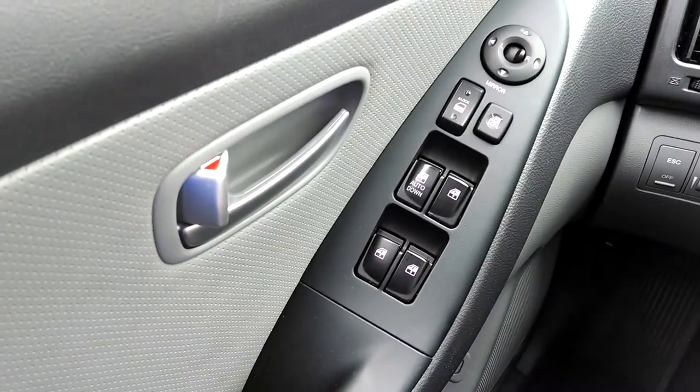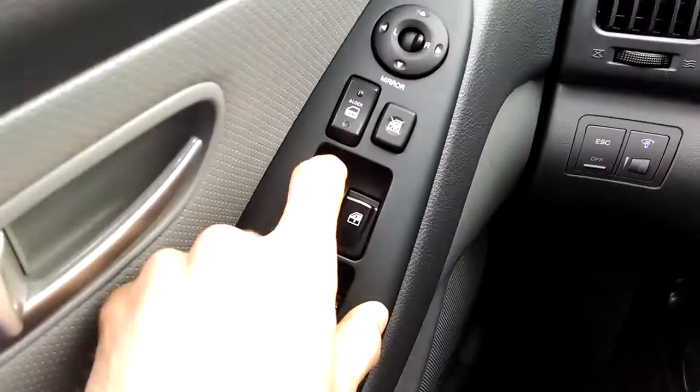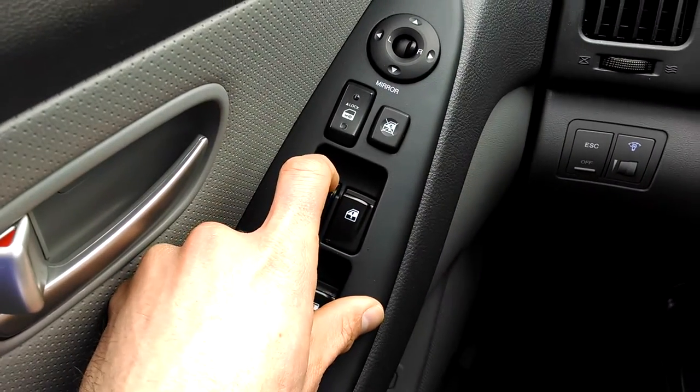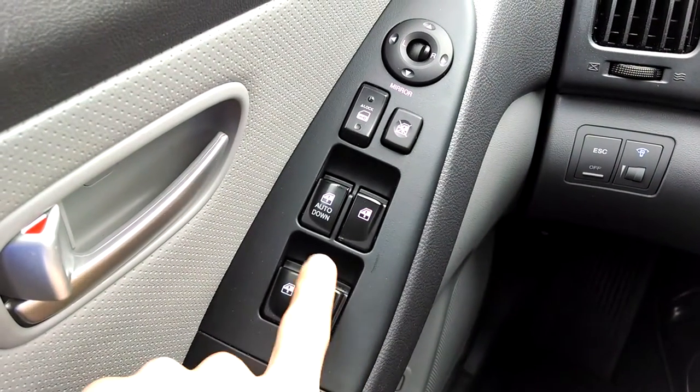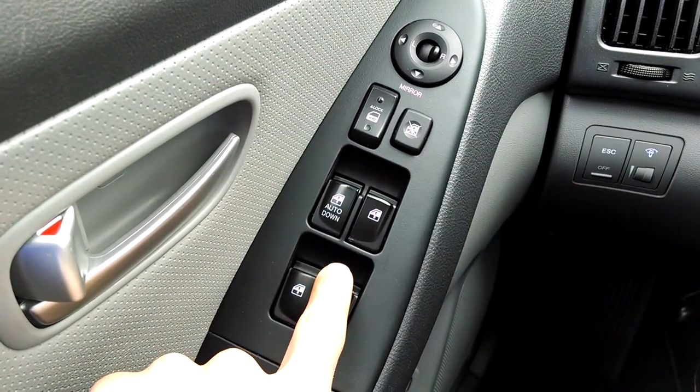You can feel the click in it right there and it takes it down all the way. Also there is a passenger side front and rear windows there.